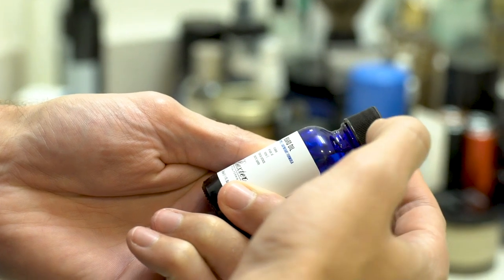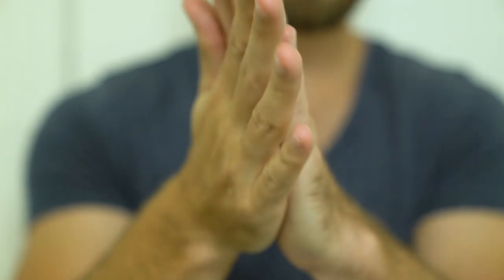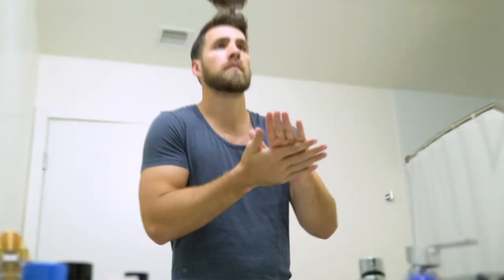When you apply beard oil, you want to put just a dime-sized amount of oil on your hand, rub it together, rub it into your beard, and then take your beard brush and really brush it in so it gets down to the skin and coats all of the hairs.